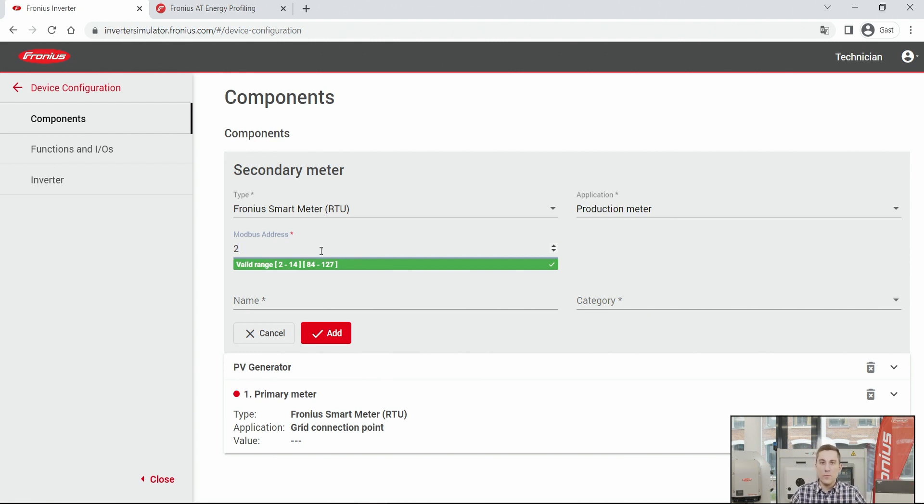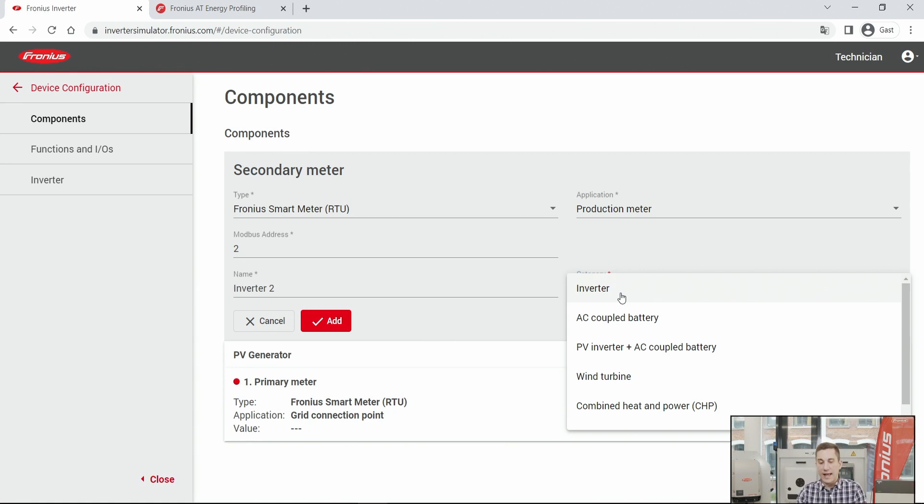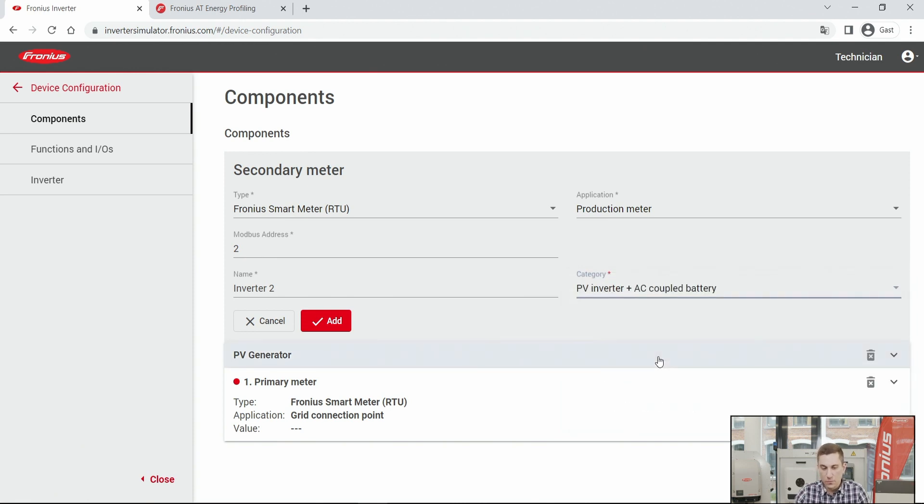Make sure the secondary smart meter does not have the same Modbus address as the primary meter. Normally, a primary meter has Modbus address 1, so assign a different address — in this case, Modbus address 2. Then give it a name, for example 'Inverter 2', and choose a category: options include a PV inverter, a wind turbine, or a combined heat and power plant. In our case, we select PV inverter to categorize the secondary smart meter.